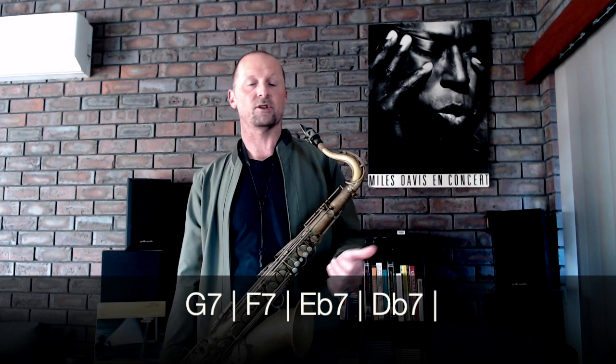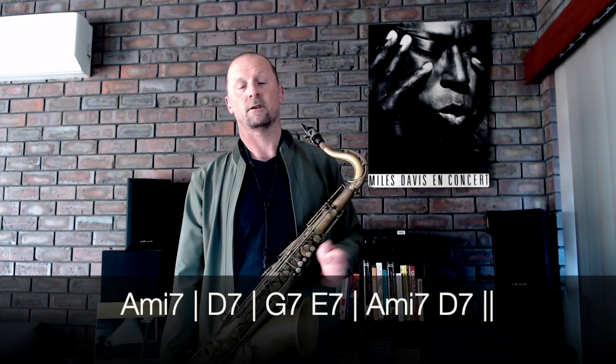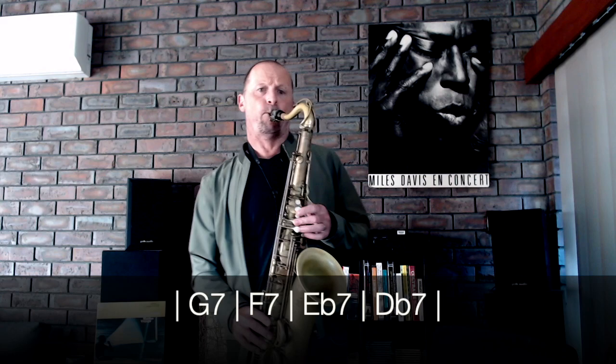There are almost endless alternatives harmonically speaking when you're playing on a blues. Here's one I enjoy: over the first four bars I'm going to go G, G7, F7, Eb7, Db7, which leads to the C. Then for the next four bars, kind of like Blues for Alice, we'll go C7, C minor, B minor, B flat minor, down to the A minor, which is the two-five in the last four bars.